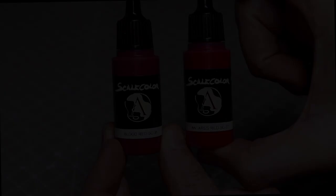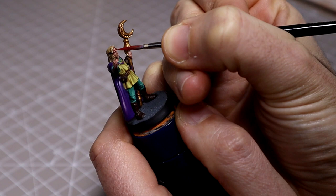With that done I then moved on to the headband, which I highlighted using Blood Red followed by Antara's Red just to give it that glint across the top.